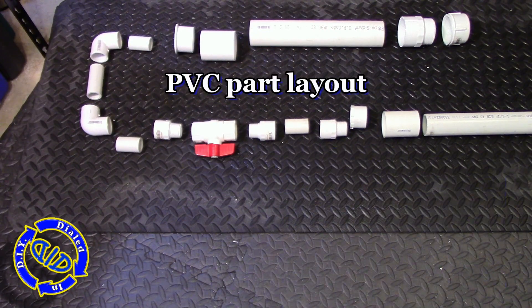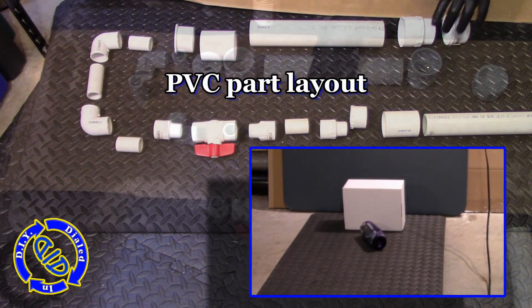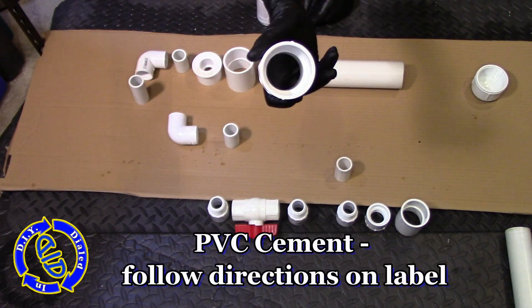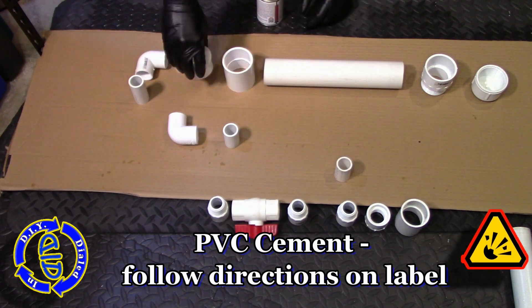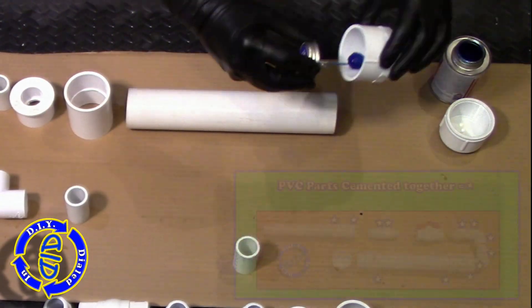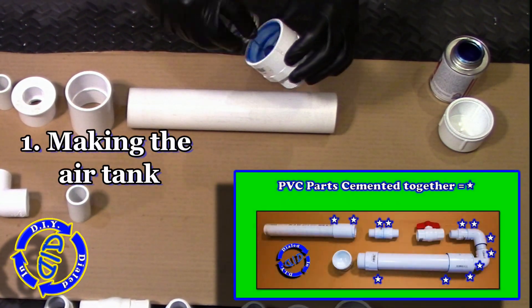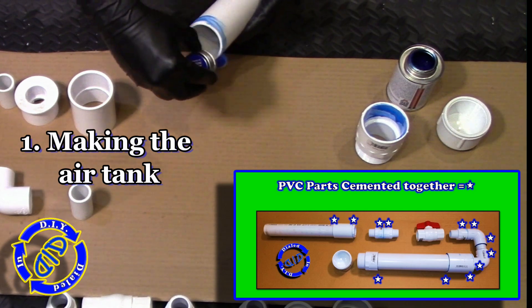Just like in previous builds, I'm relying on PVC parts to make much of this pneumatic cannon that has been modified to shoot ping pong balls. Most of my connections on this build do involve PVC cement, so I highly recommend you follow the directions on the label of whatever product you purchase very carefully and do some research to make sure you're using exactly what you want to meet the specs of your build.